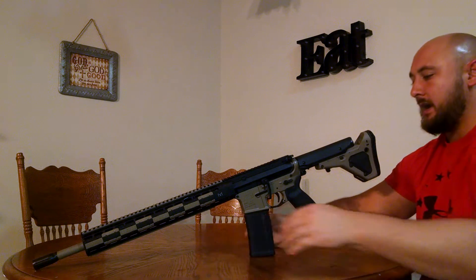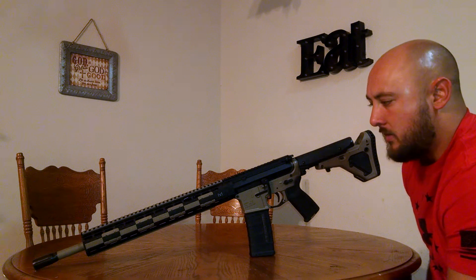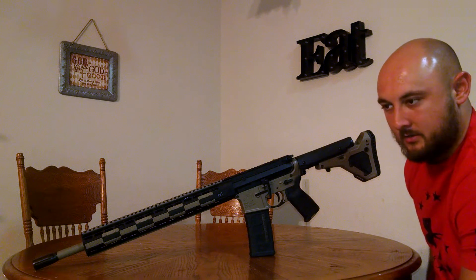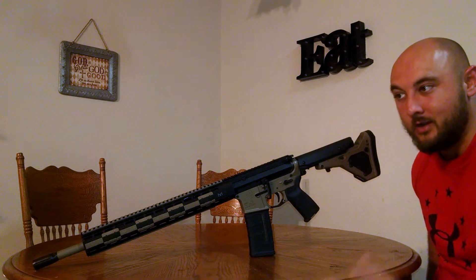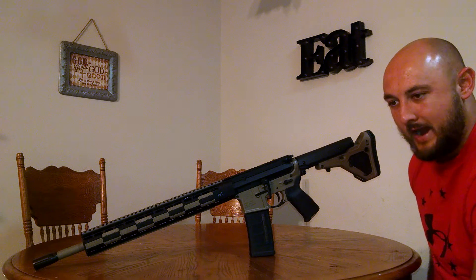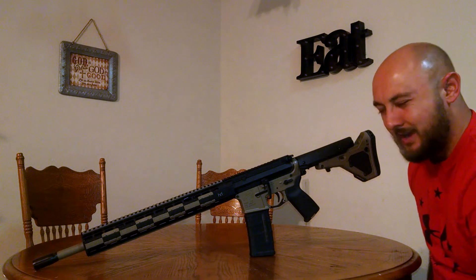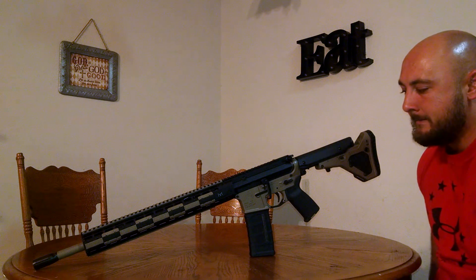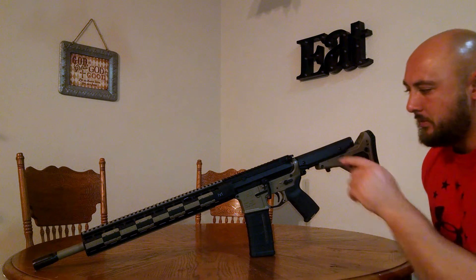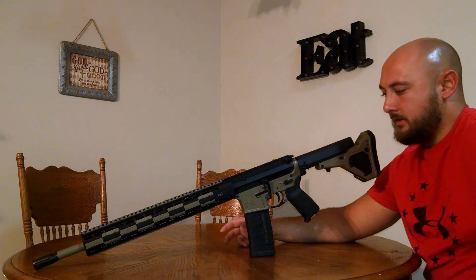I've got the rail covers and rail ladders, decked it out. The only problem I have now is I need to get a scope. I'm eyeballing a Nikon Monarch scope, 4 to 16 power. I think 16 power is going to be enough to stretch this out to 1,000 yards — I might even try 1,500. My eyes are bad enough that I need magnification. I was also eyeballing some Vortex scopes, but I'm still on the fence — some reviews say they're better than Nikon, some do not. I will be putting a scope on this gun and I'll have another video with a range report when I do.